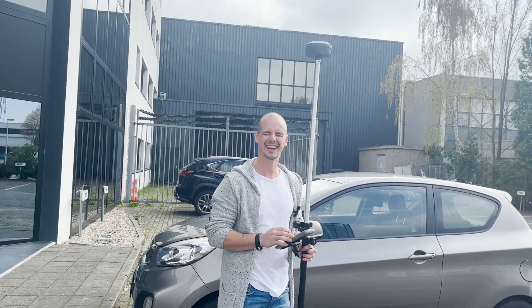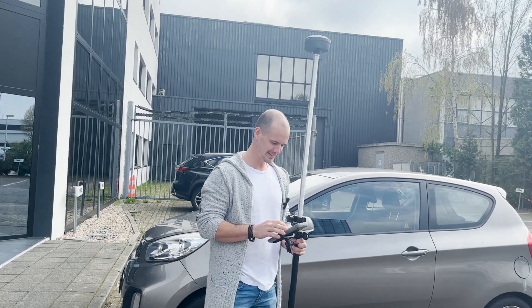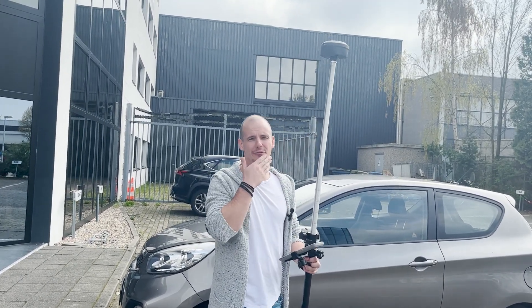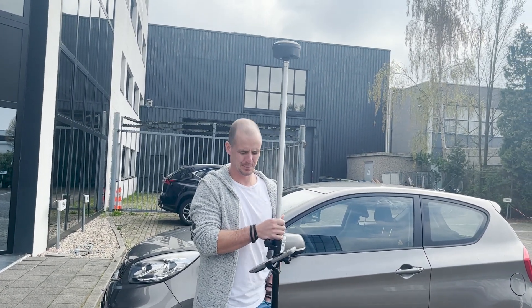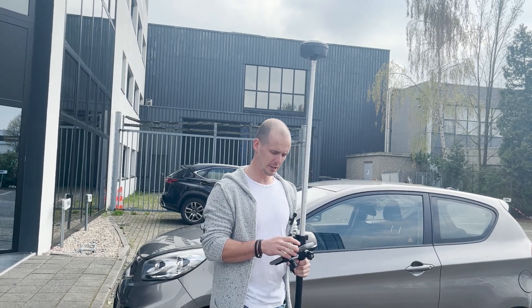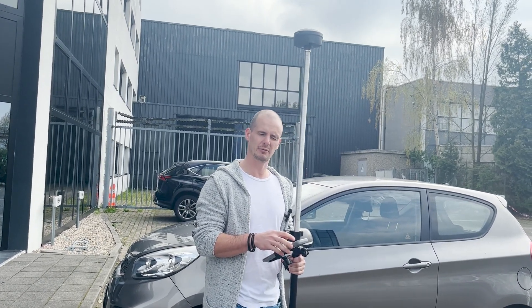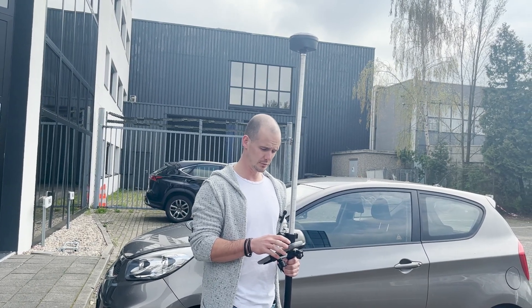Hey guys, back from a carle butt. I'll give you a quick demonstration on the tilt sensor. We did do it in the previous video but I thought let's make another one where we can properly show you how it works and what to do.